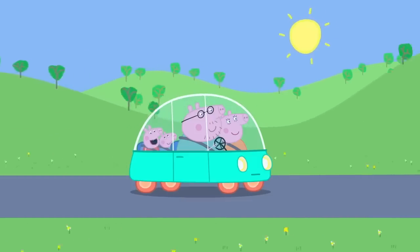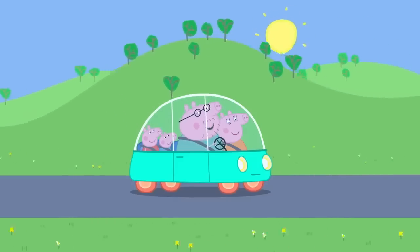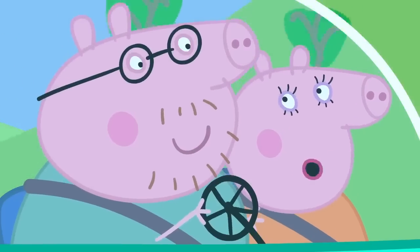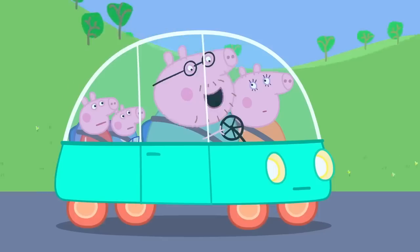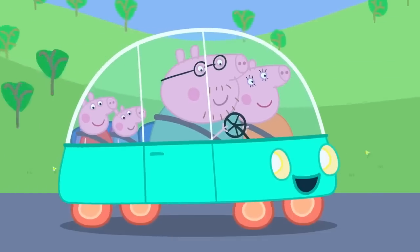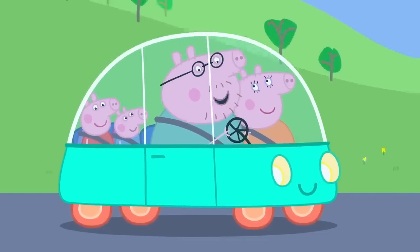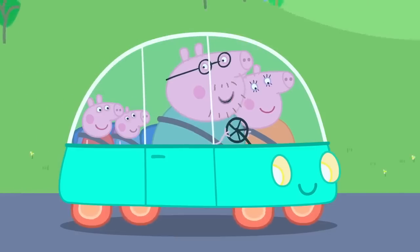Wow! This car is so quiet! Yes, electric cars are quiet. Until they start talking. What do you mean, talking? It's time you met Roger. Hey, Roger! Hello! My name is Roger. Hello, Roger! Roger is very clever. He always knows which way to go and he can park all by himself.